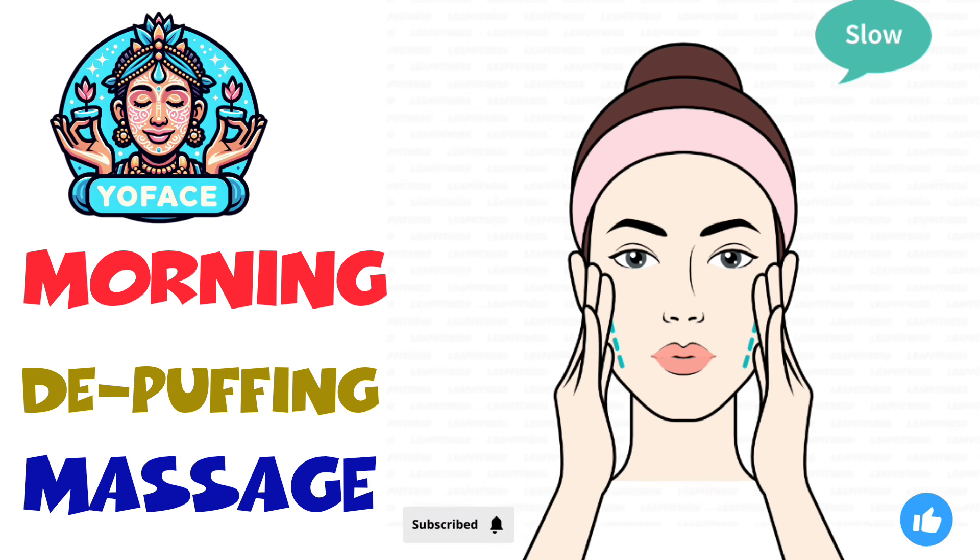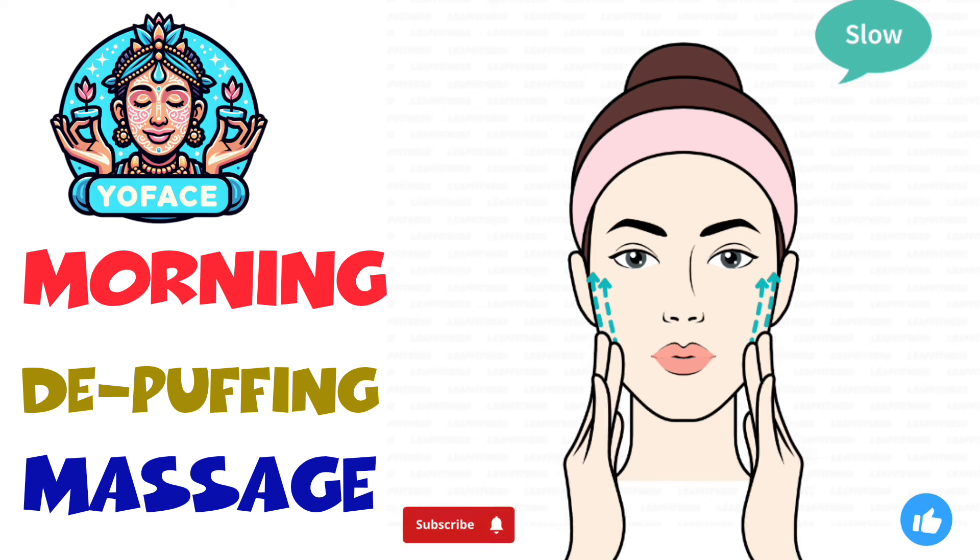Press your fingers on your jaw. Slowly push up.